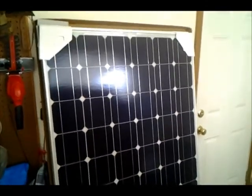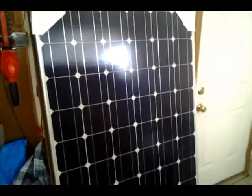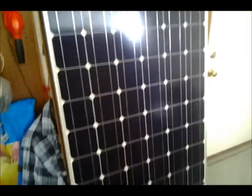Hey YouTubers, this is Old John. This is a continuation of my solar project. I got my solar panels yesterday and I'm getting ready to set one of them up.